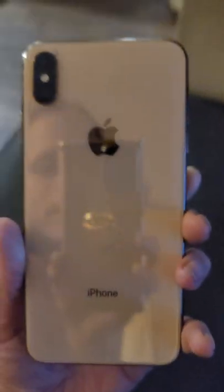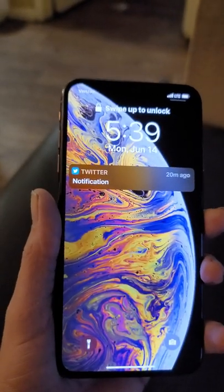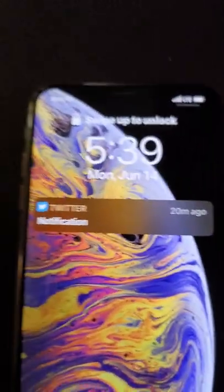Hello everybody, this is the SFO and I told you guys that I would upload a review of the 10s Max, so here it is. The model I have here is the iPhone 10s Max 256 gigabyte gold, with a 6.5 inch display and a 2688 by 1244 resolution, which equals out to 458 pixels per inch.